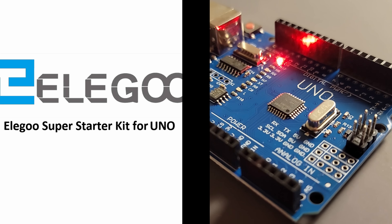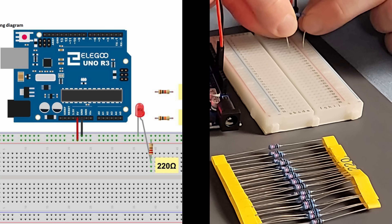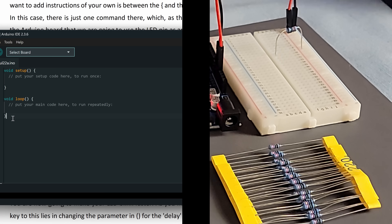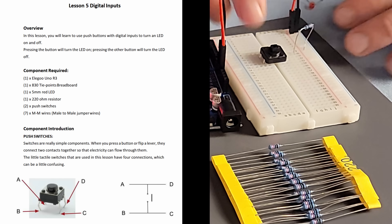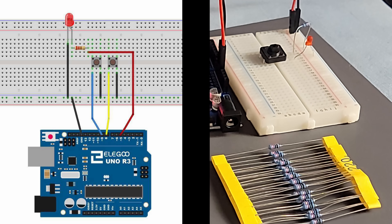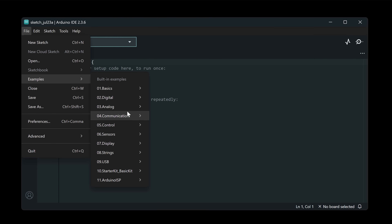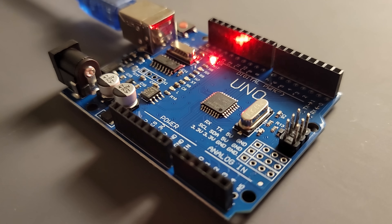Here's the problem. You get your kit, you follow the tutorial, you plug in your light and wire it up exactly like they tell you to. You run the code that they give you and it blinks. And then you go on to the next lesson and another part. But what did you actually learn by doing that? Like, if I took away those instructions, do you think you could honestly use that part in something else? You're not learning electronics. You're following recipes and that's copying.